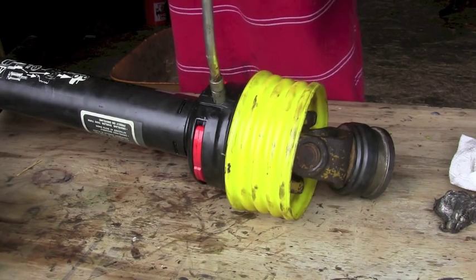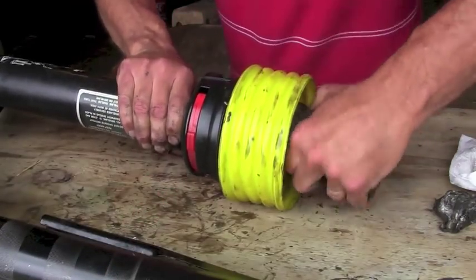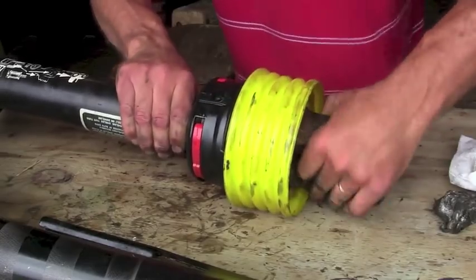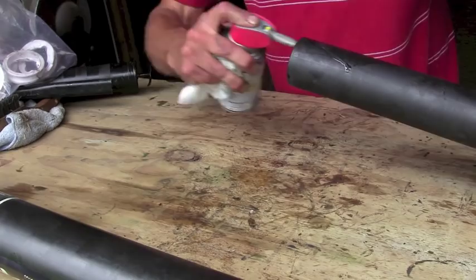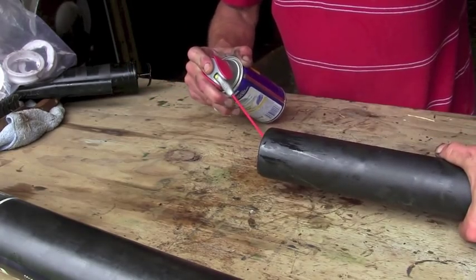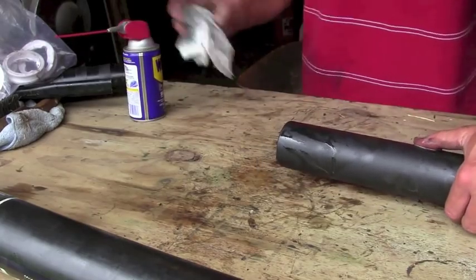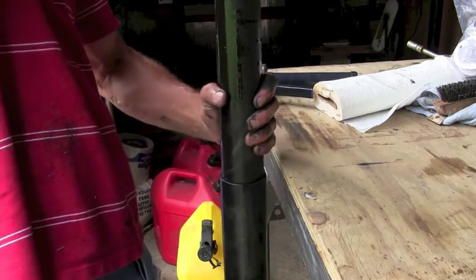So we're going to pump that totally full of grease and then see if it turns easier. Oh yeah, it's getting easier all the time. We're going to button this back up — the smaller shaft. I'm going to squirt a liberal coat of WD-40 on the end here, both on the metal part and the shield part, before I slide it back together. That will make hooking up easier from now on.